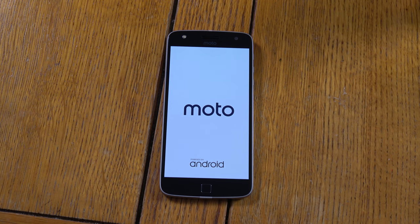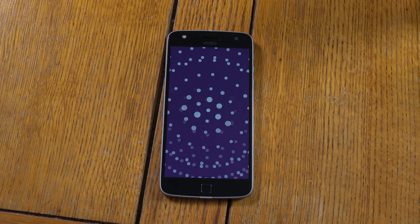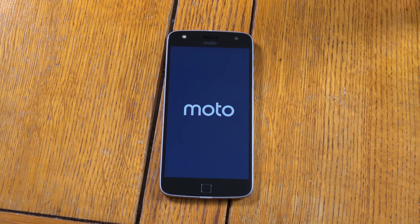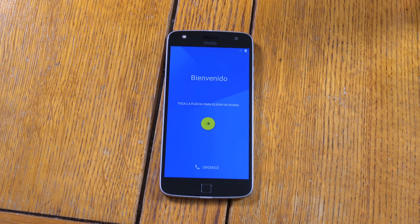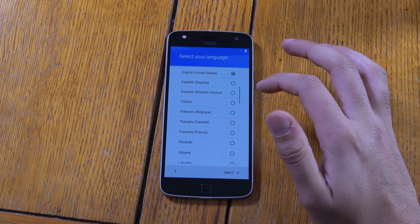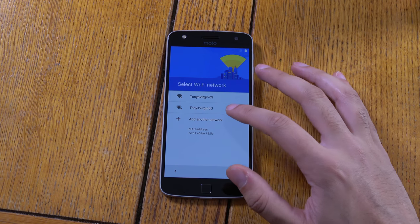Lenovo owns Moto now, so hopefully they haven't installed any ransomware or Superfish or anything like that. So this is the setup screen — let's go through this quick. I think this is coming with an AMOLED display — wow, that's a nice display, actually very punchy.